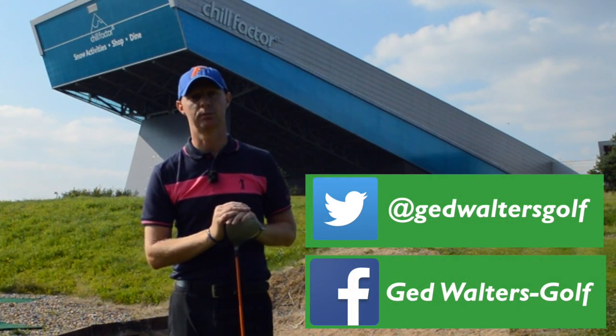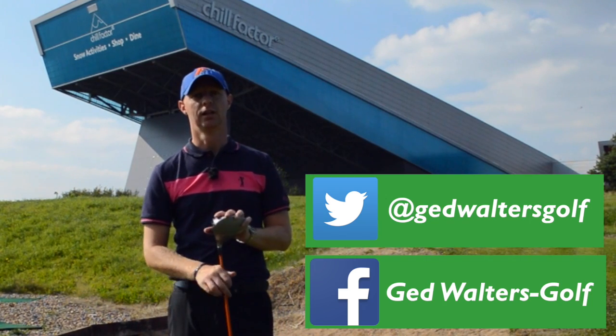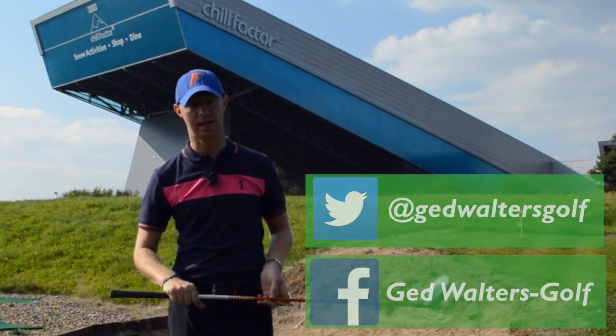You can catch me on social networks as well — the links are at the bottom of the screen. Thanks for watching. Anything you need, let me know — put it in the comments box and I look forward to seeing you guys next time.